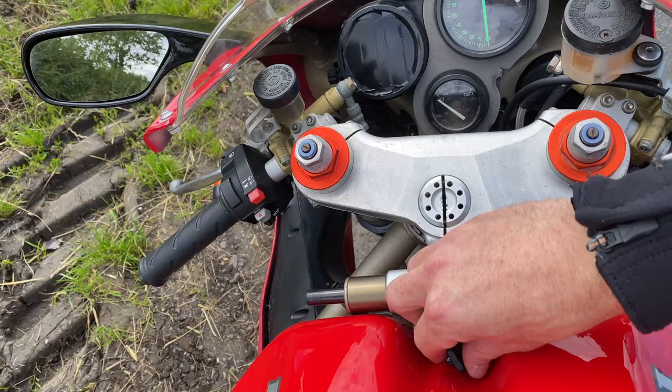First things first, as always it's got these lovely Termignoni pipes on there. Let's see what it sounds like — turn it on, fuel pump's going. Listen to that dry clutch just tingling away. One thing I love about this bike is that when you pull the clutch in it sort of filters the change of the clutch sound. Let's see what these exhausts sound like.